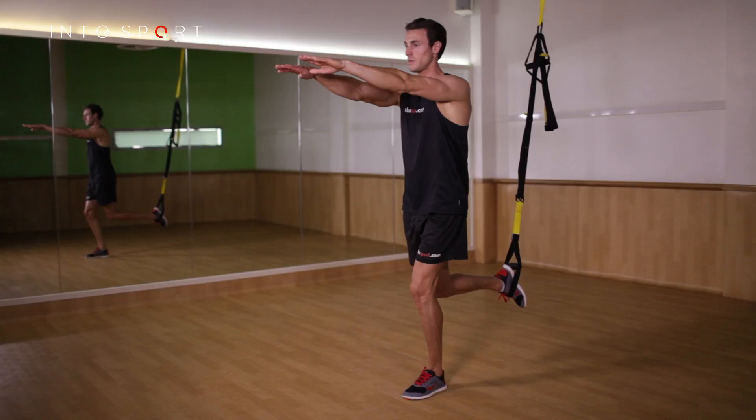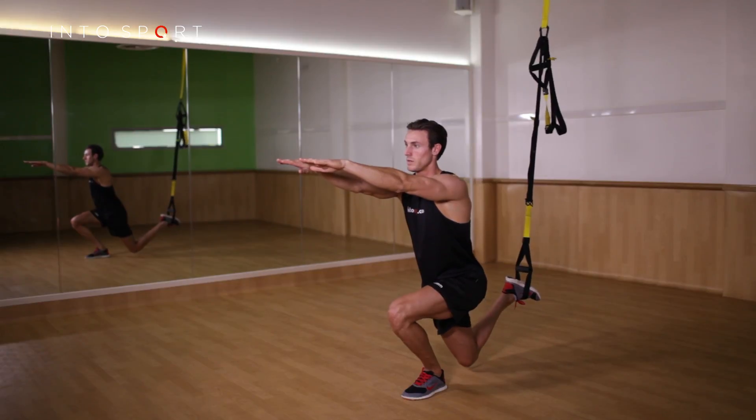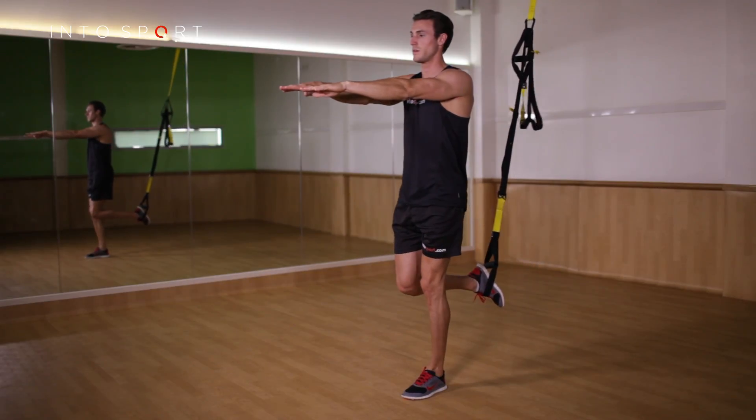Hold your arms out in front of you and look forwards throughout the movement to keep you balanced. Slowly squat down as far as possible towards the floor and then push through the foot to help raise your hips back up.